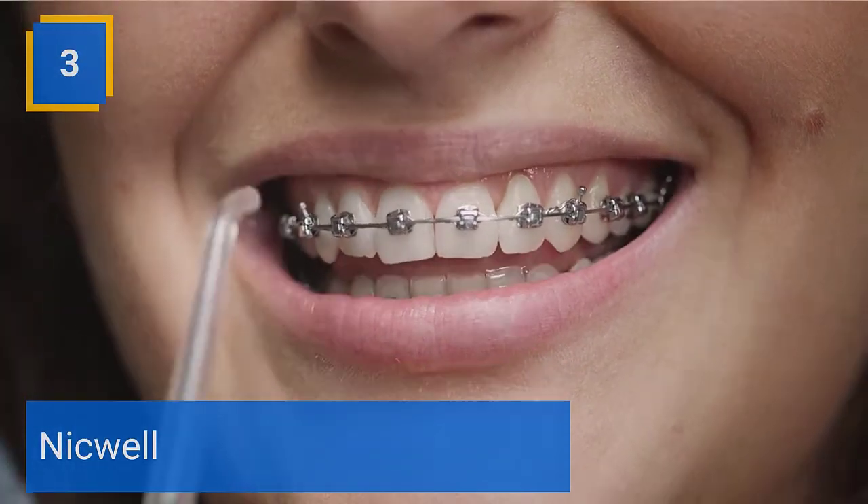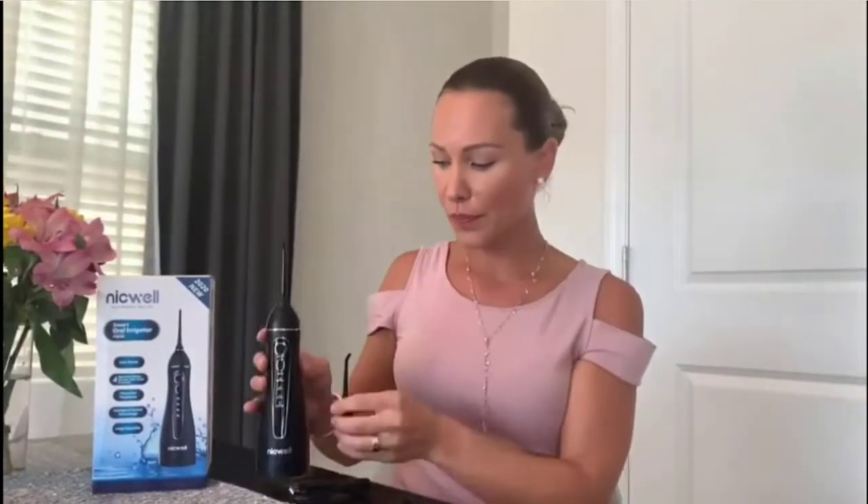Number 3. Nicwell. With an upgraded unique pulsation technique, the Nicwell Water Dental Flosser can offer high-pressure water pulses of 1,400 to 1,800 times per minute, and 3,110 psi strong water pressure to remove 99.99% of food residue hidden deep. It massages the gum effectively and promotes blood circulation.